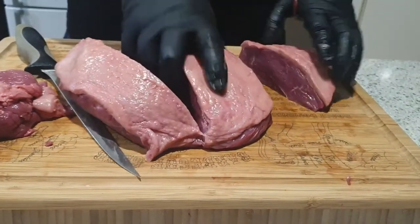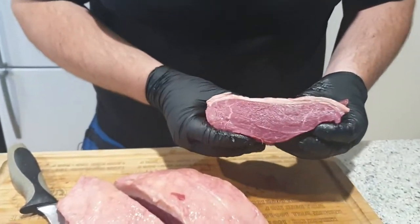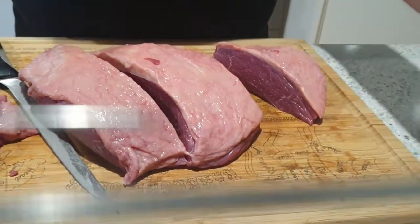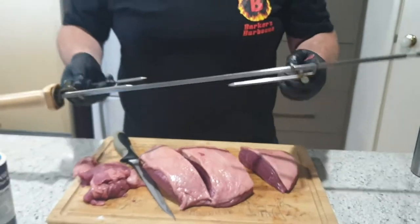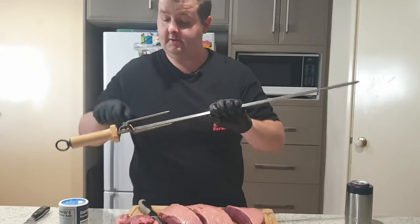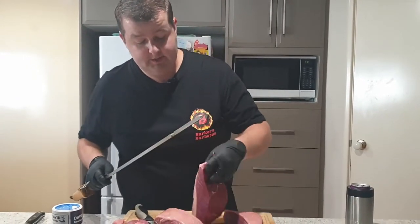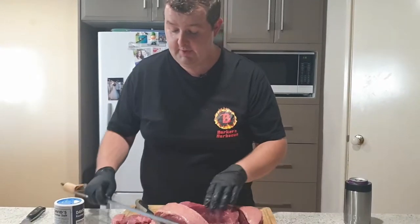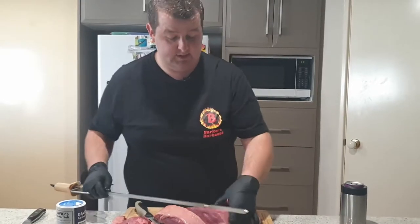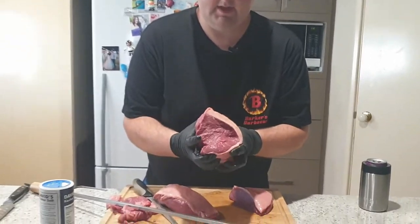So now you've got your three portions there. One really important and crucial part to the whole recipe is you must do it on a rotisserie. We've got a rotisserie spike here that we're going to use to cook on the Weber rotisserie today. You need to assemble the pieces of rump cap onto the spike in a C shape — you'll see the fat makes that C shape when you turn it on its side.